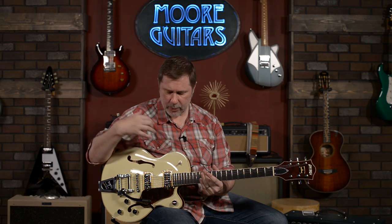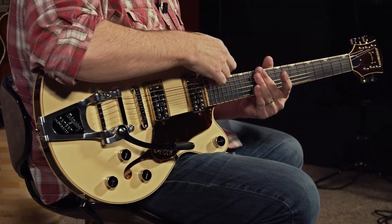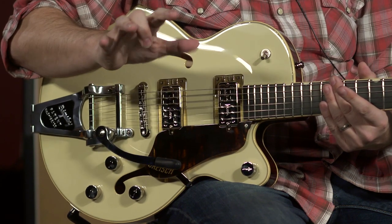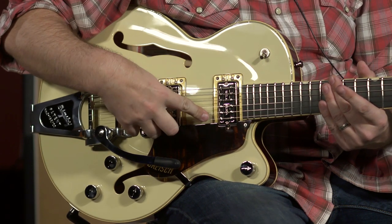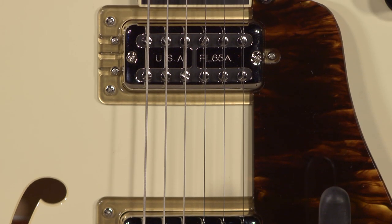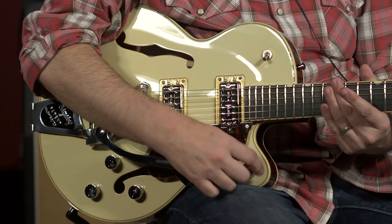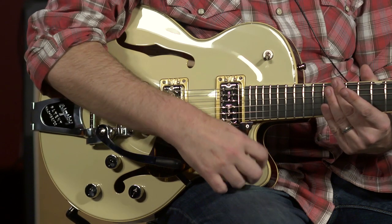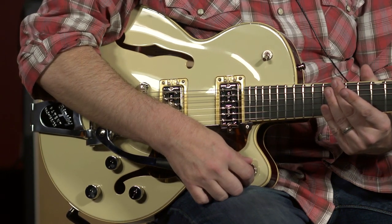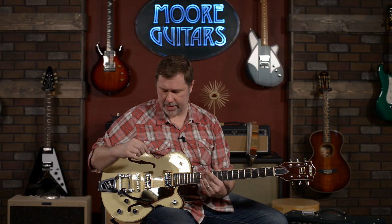We get to the body, which I already said was laminated maple all around. You have basically a three-way selector for the Fultron pickups — think Filtretron but they call them Fultron. Larry and I noticed that they put out some oomph, which we'll hear when I do some more playing demos. This is the master volume — you find these on a lot of Gretsches. At first it seems a little funny but when I was playing around with it, I actually think it's kind of fantastic.